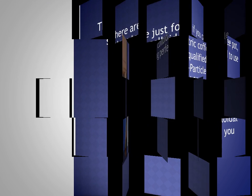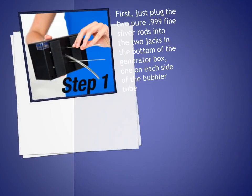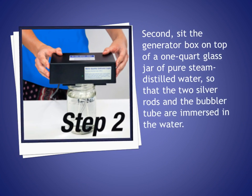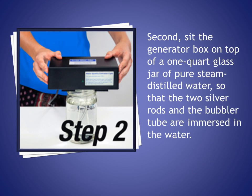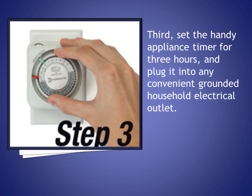There are just four simple steps to colloidal silver making perfection. First, just plug the two pure .999 fine silver rods into the two jacks in the bottom of the generator box, one on each side of the bubbler tube. Second, set the generator box on top of a one-quart glass jar of pure steam distilled water so that the two silver rods and the bubbler tube are immersed in the water.